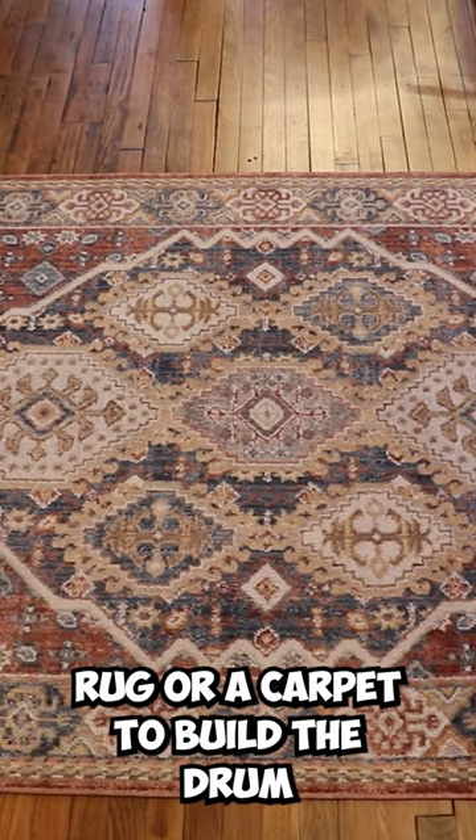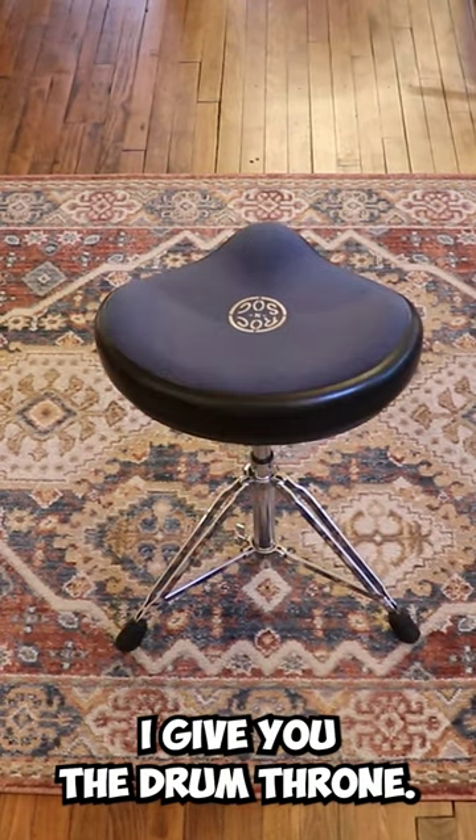Next, you need a drum rug or a carpet to build the drum set on. Time to sit down. I give you the drum throne.